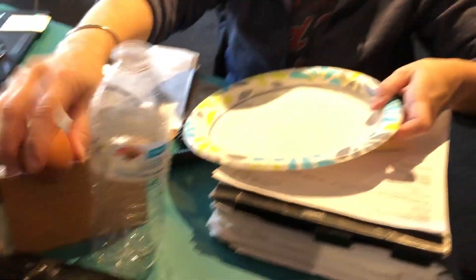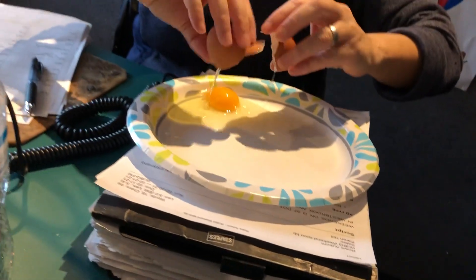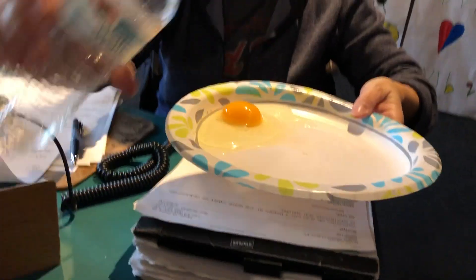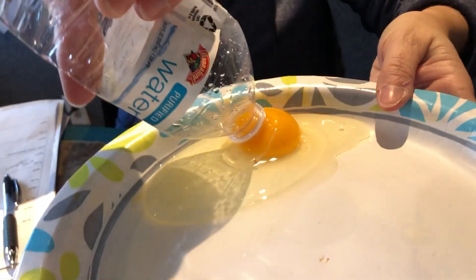So let's do it. Here we go. Crack the egg. Pour it onto the plate — that's not a very level plate, because it just went all the way to the left. All right, squeeze your water bottle. And then...